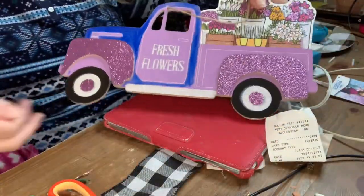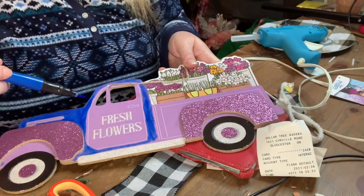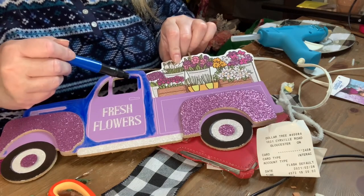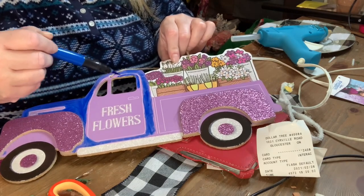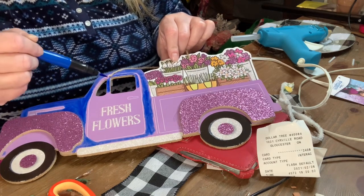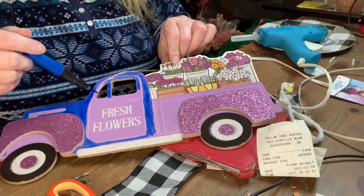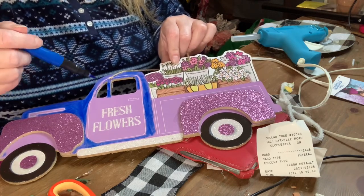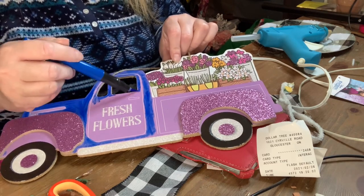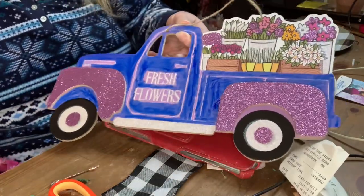Then I decided to do another DIY. I had this sign that said 'fresh flowers' in a pinky purple color. I wanted to color it blue, so I took these paint markers — I got them at Dollarama and they work very, very well. I used that to color the whole truck, except for the glittery parts and where the flowers are. Here's what it looks like after I painted it.